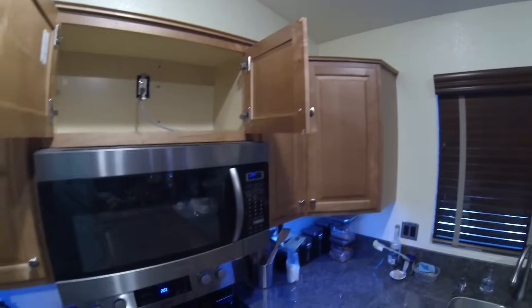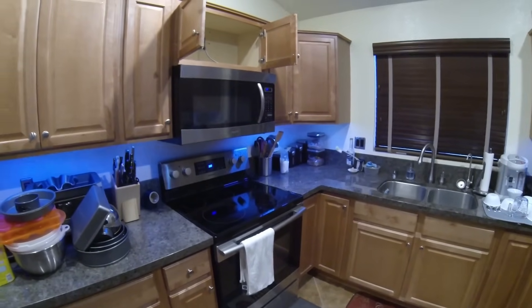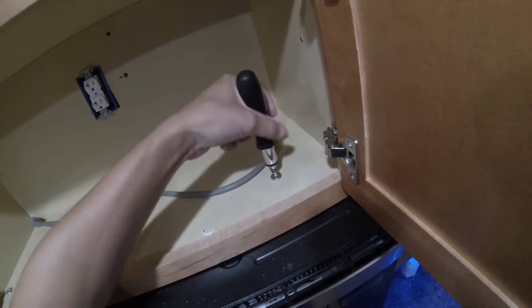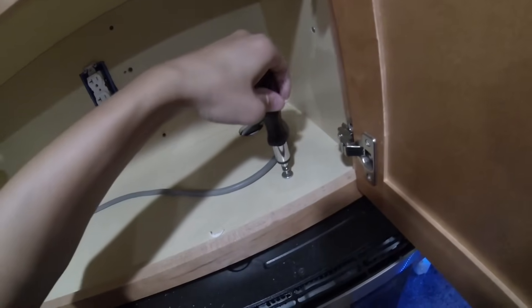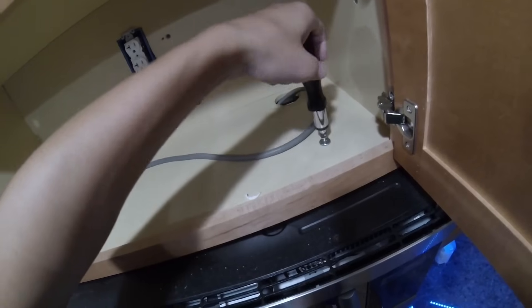First I'm going to have to remove the range and the microwave. I want to unscrew the microwave slowly so that way we have control of the microwave when we release the mounts.